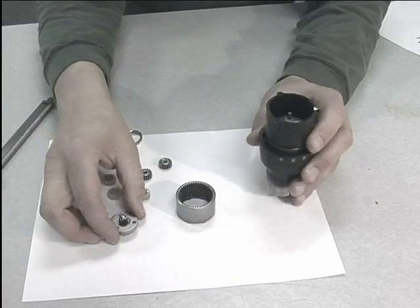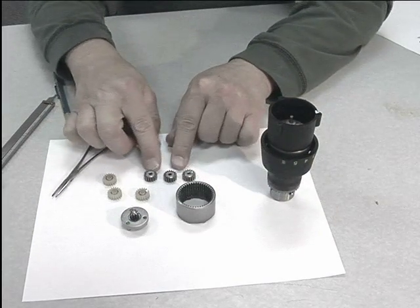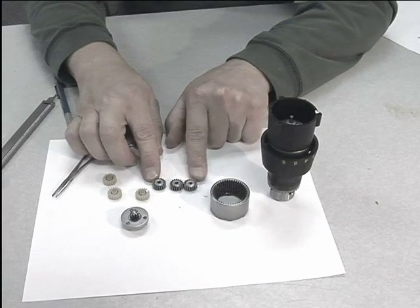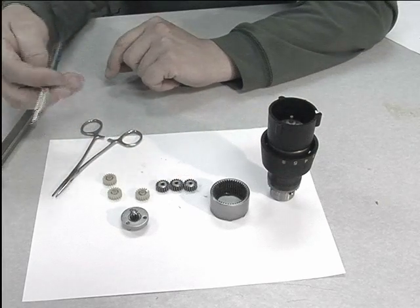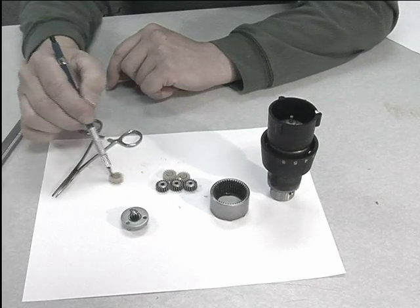The planetary gear consists of four components: a ring gear that in a drill is stationary, the planets that on the lower part of the gear system are made out of metal because most of the torque occurs there, and plastic gears that rest up in the upper portion of the planetary gear system.